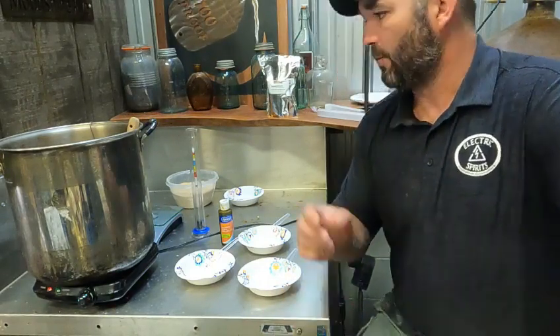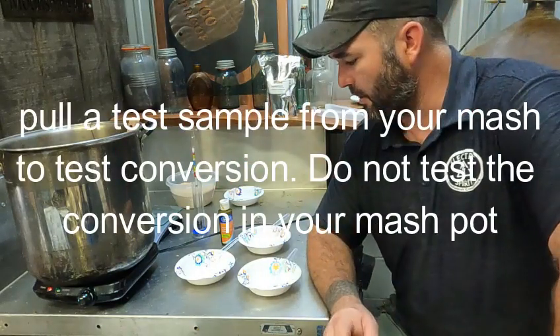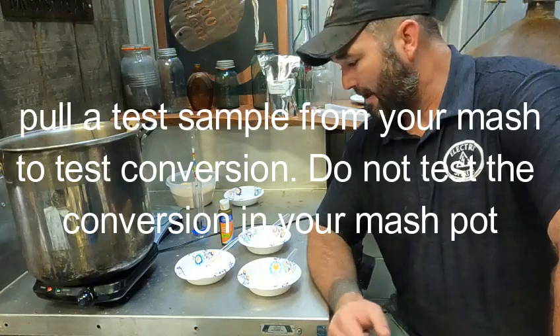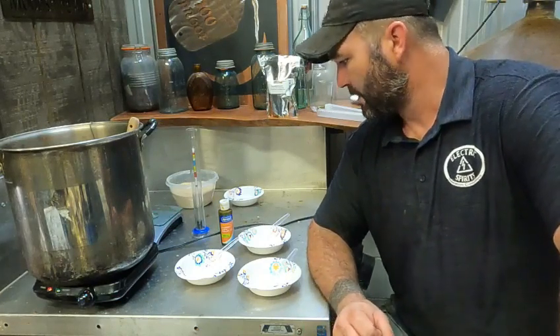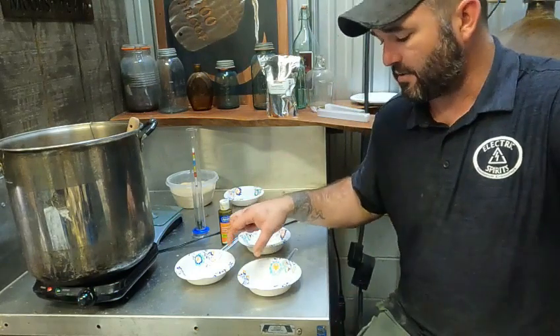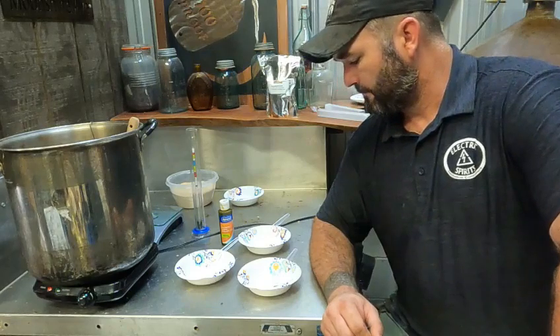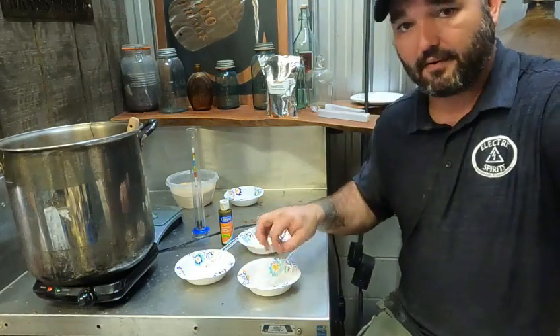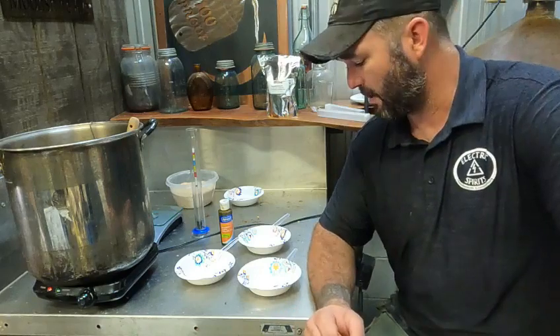One other safety note: don't try and do your conversion in your pot when you're making your mash. Obviously, iodine isn't really something you want to drink — you don't want it in your product, it's going to throw some horrible flavors. All you need is just the tiniest amount of test product, just about a teaspoon, to check and see where you're at.